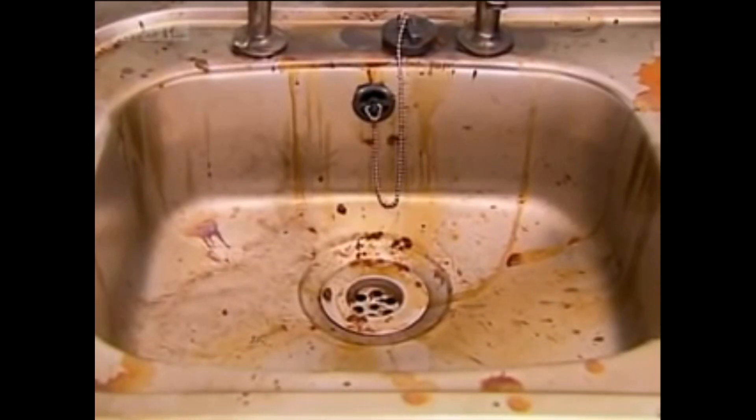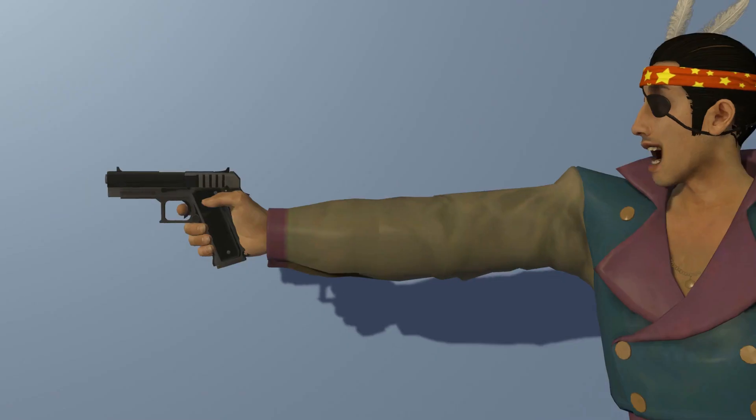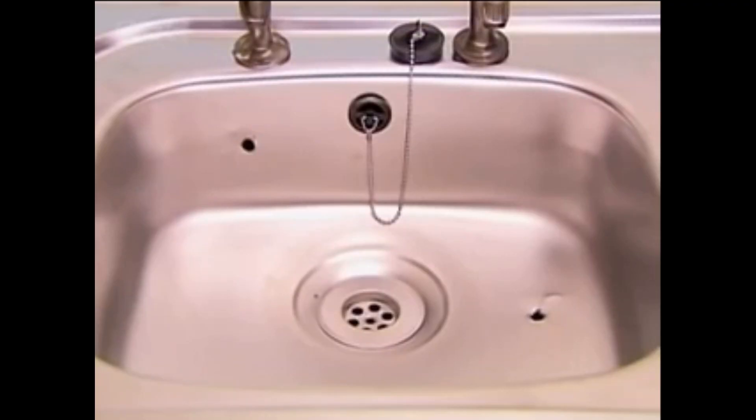This sink is filthy, but just three shots from Kitchen Gun — Bang! Bang! Bang! Bang! And it sparkles like new.